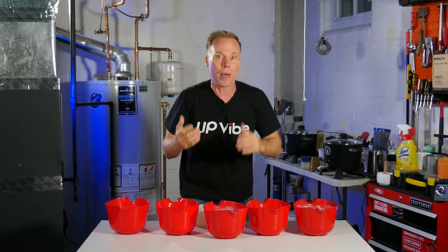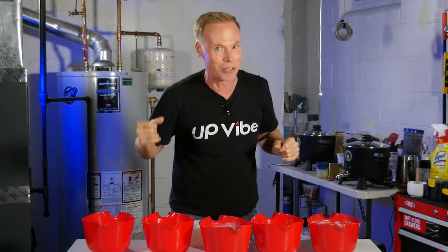When we're done, I'm going to compare them and see which one's the best. Stick around till the end because I'm going to share with you which one's my favorite. Let's go.